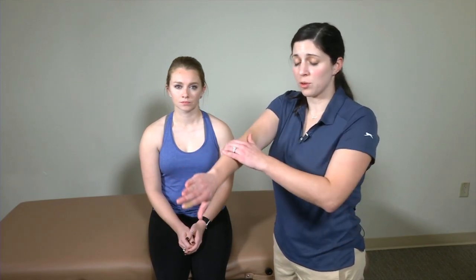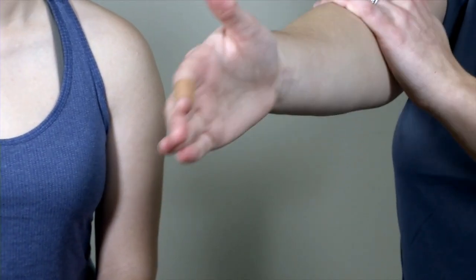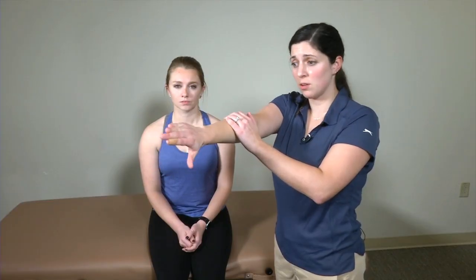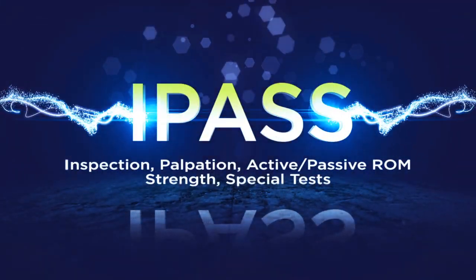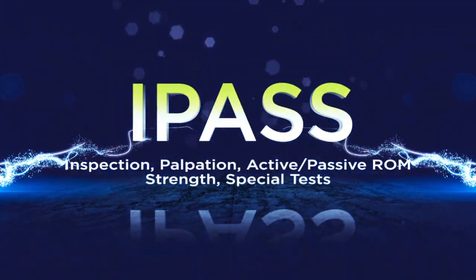A positive O'Brien's test is when your patient has pain with their thumb down while resisting you as you apply that downward force. However, this patient will not have pain with the thumb up and the examiner applying downward pressure while the patient is pushing up. So only pain with the thumb down, no pain with the thumb up — that would be a positive O'Brien's test.